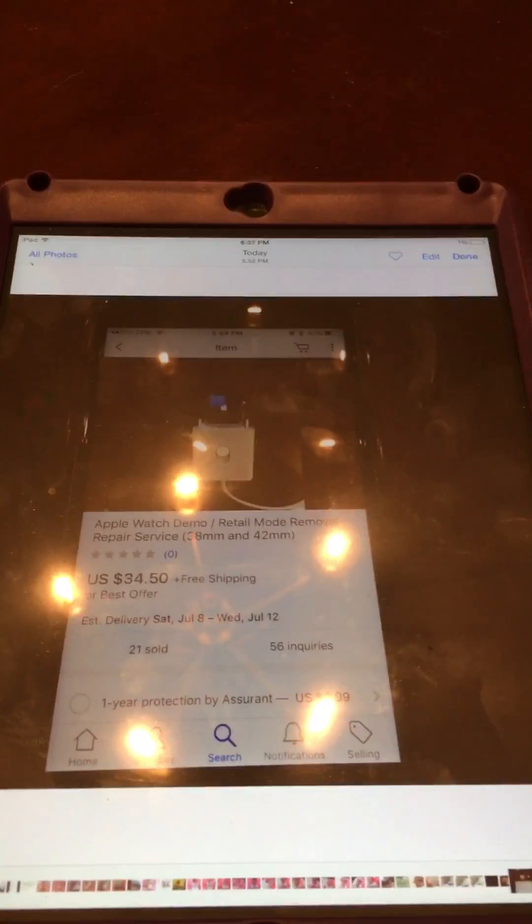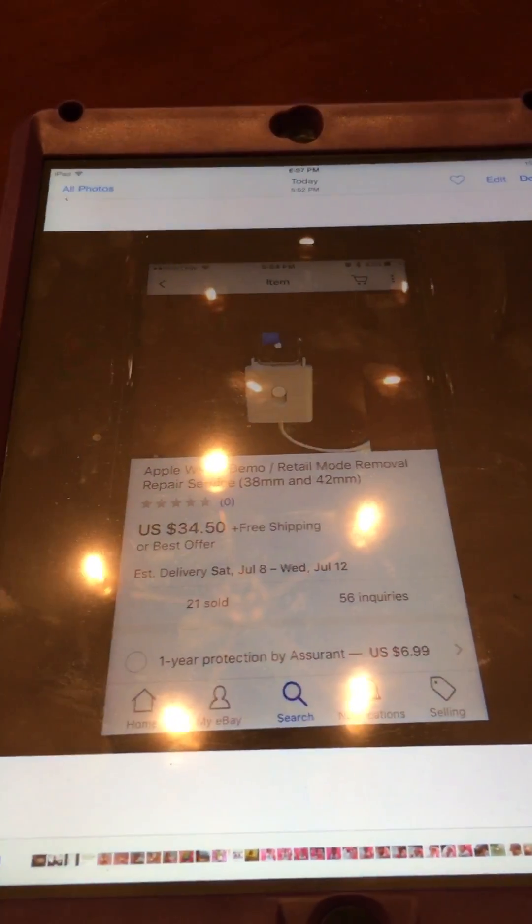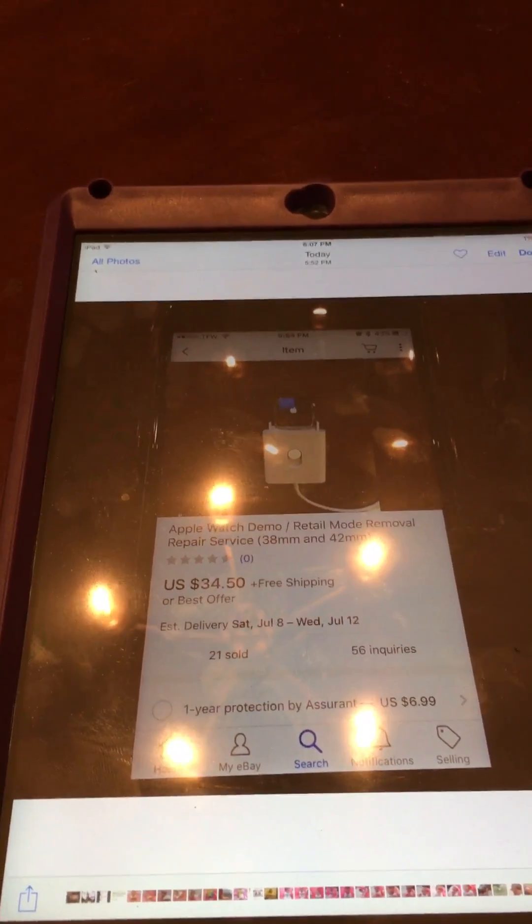I mailed it to him and he mailed it back in a couple days, and now I have a working Apple Watch. I paid about $80 total for the watch.